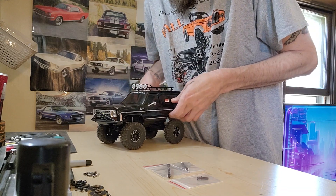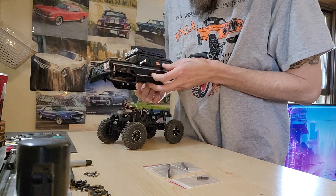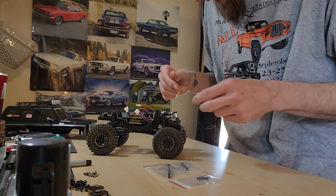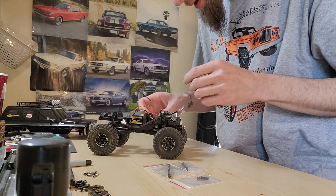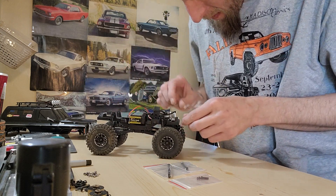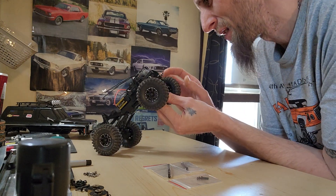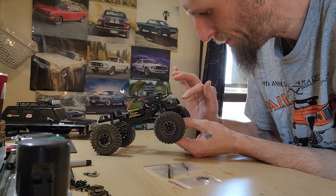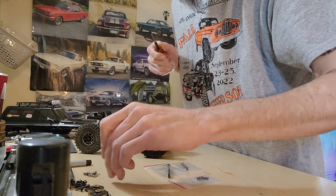Pop them up, set the body off to the side, pop the battery out. Now we want to pop the steering link off of the steering servo and pop the horn off.